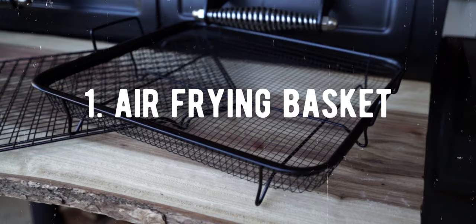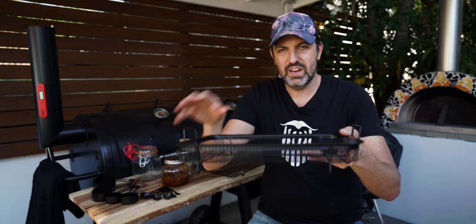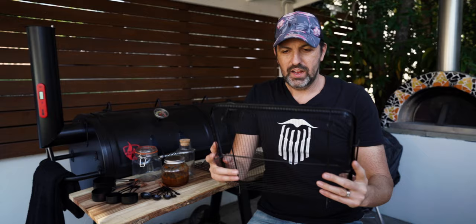The first piece of gear we've got is this air frying basket. This was $9. It's quite a cool basket — it has about an inch of depth, a pretty fine mesh, and a couple of handles. I use this for when I'm doing wings in the big offset. I'll put my wings in here and it makes it really easy to transport them and put them into the smoker and out.